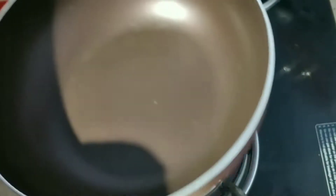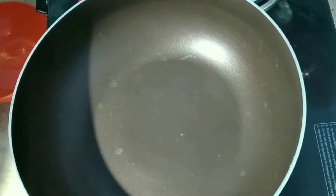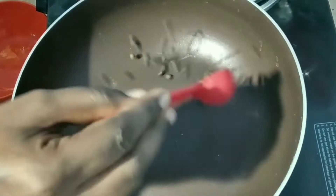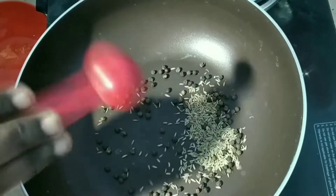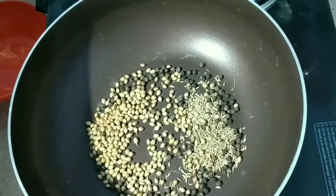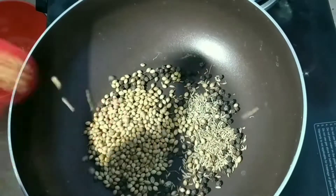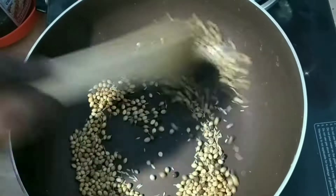Let's make the masala in the sauce. Let's mix it in 1 spoon. Add 4 mustard seeds.